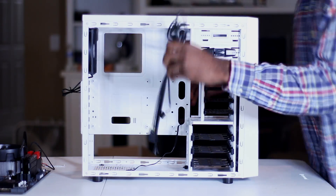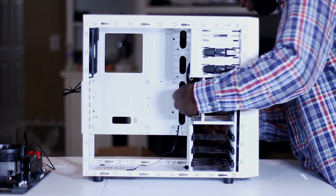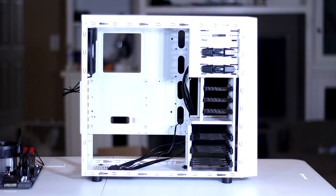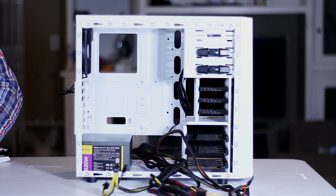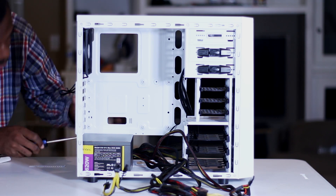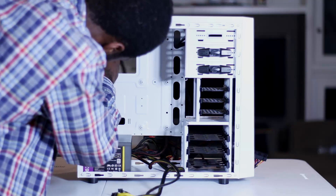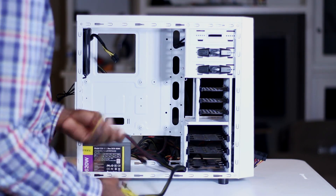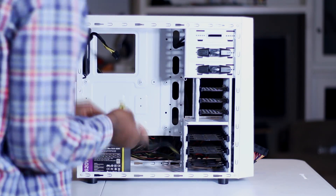After making sure the motherboard is ready to go, I get the case ready. I install the IO shield and then route all of the case cables properly. After that I install the power supply and route all of those cables properly. The reason I do this is because once you install the motherboard you are again restricted on space, so it's better to route all of your cables early and get them in the right place so that when you do install the motherboard you pretty much just plug and go.